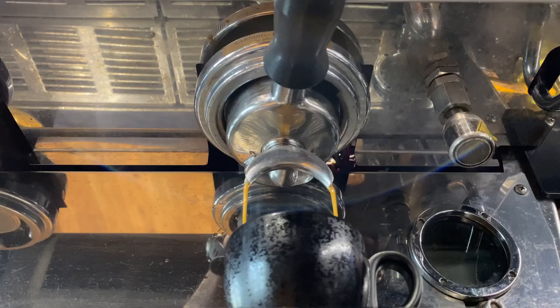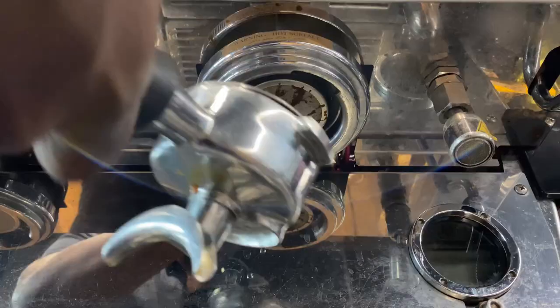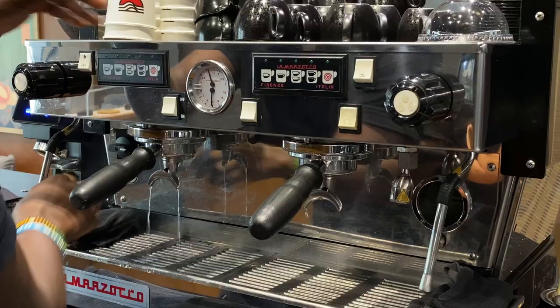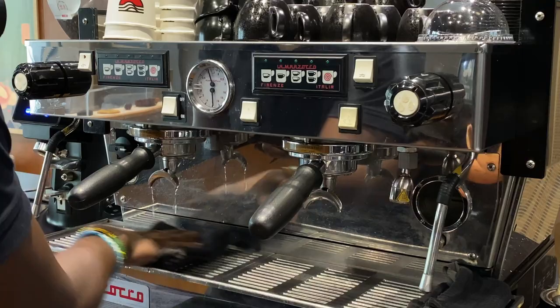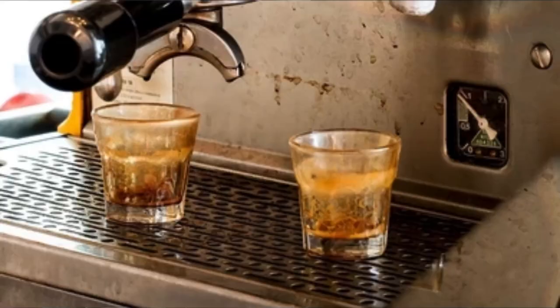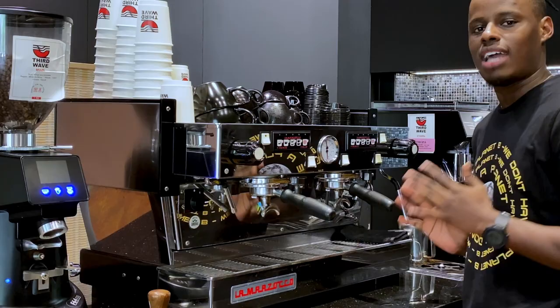Our next towel is for cleaning our drip tray. Every time you finish pulling your shot of espresso, you're going to need to flush your group head. The coffee grains stuck on the shower screen are going to drip into the drip tray. If you don't clean your drip tray, you're going to end up with your cup messy and dirty, so you need to wipe the drip tray and keep it clean at all times.